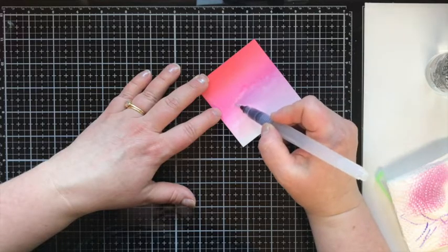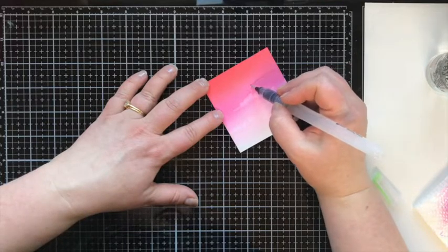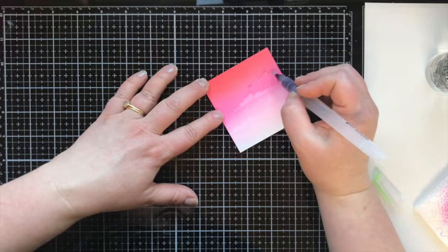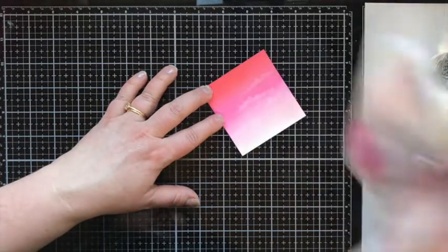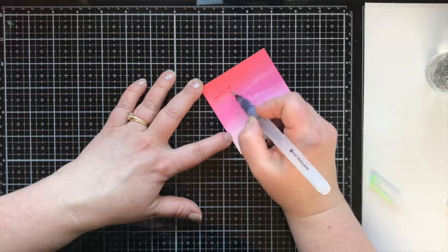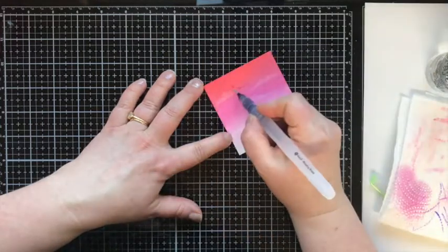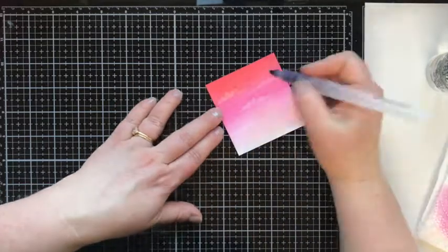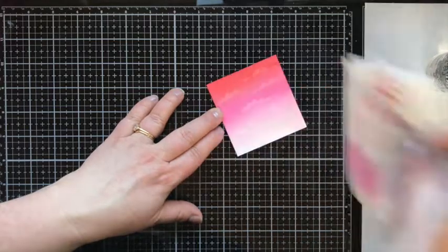I love this technique — I actually saw it on a video by Ashley Tucker and knew I'd have to use it. The paper towel does the magic by removing that color and revealing the cloud. Sometimes you just go back over the same shape again to remove more color, and it makes the most beautiful clouds.